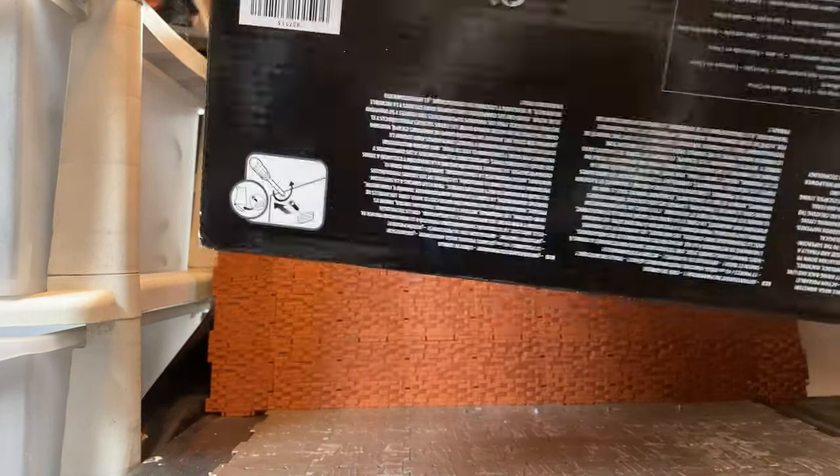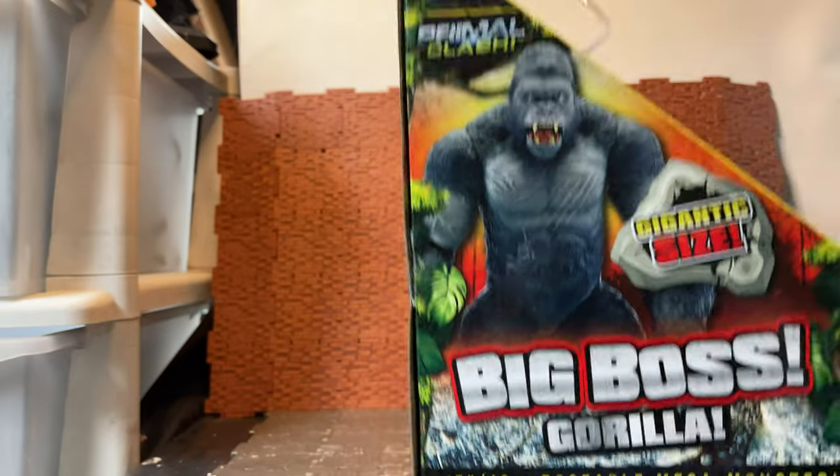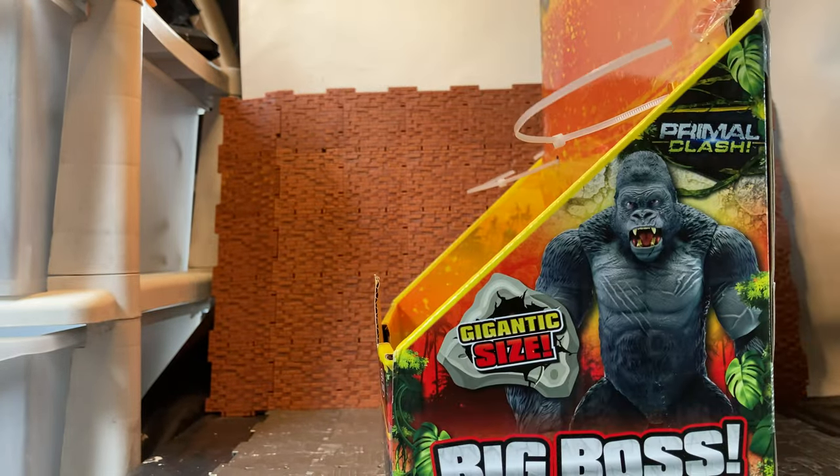On the bottom of the box is just all the legalese stuff and it gives the warning for the screw. On the side of the box, you have an image of the figure and another image of the figure.